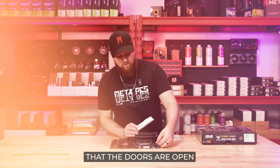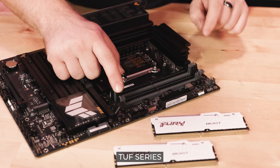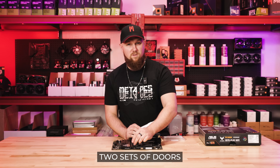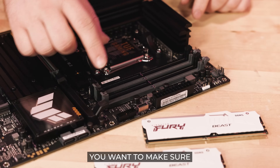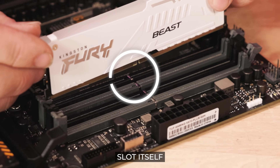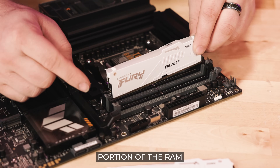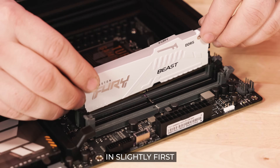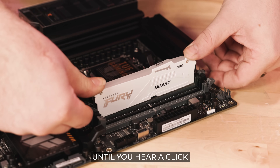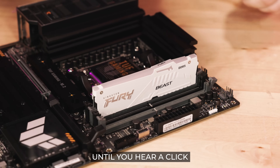When you're installing them you want to make sure that the doors are open. On the Asus Tough series there's only one set of doors, though some of the newer ones have two sets of doors on both sides. You want to make sure that the notch of the RAM is matching up with the notch inside the RAM slot itself. Put the bottom portion of the RAM in slightly first, then the top, and firmly take your thumbs and push the bottom portion until you hear a click, then the top portion until you hear a click. Now your RAM is seated.